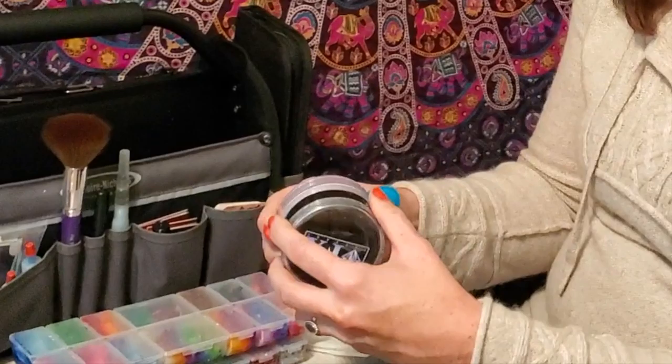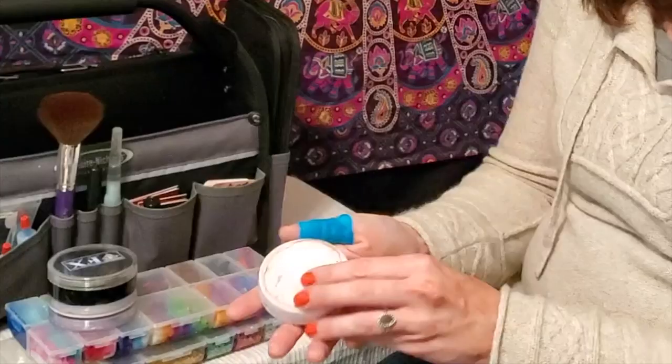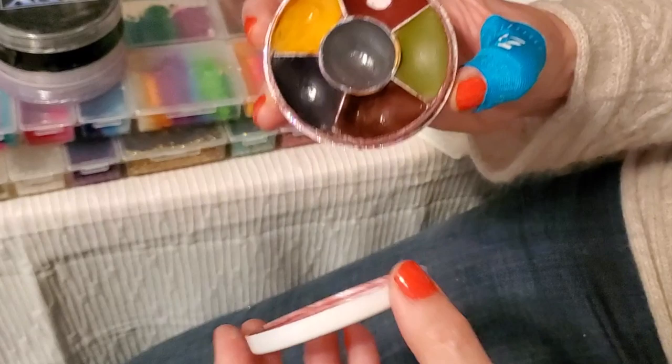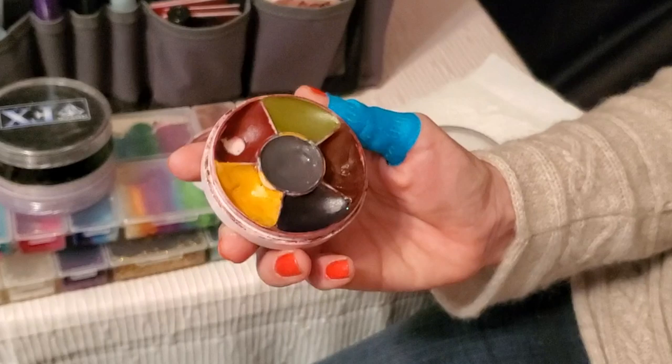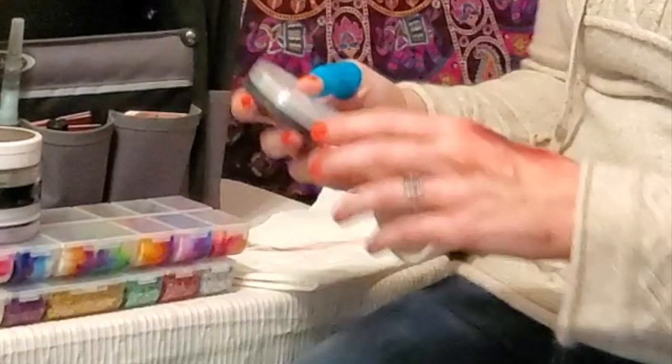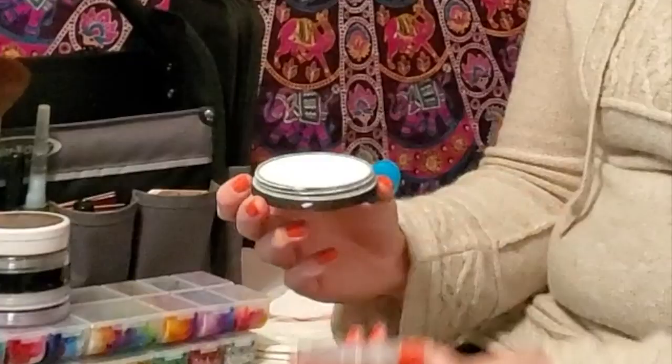Here is a Ben Nye bruise palette. This is an oil-based paint, but I really love having it because if a kid wants to look beat up or I'm doing a zombie, I want to be able to smear the color into their skin really well. As you're familiar with my videos, I use Starblends white a lot — it's the only Starblends I carry, but I keep a white one. I keep the applicator in a Ziploc bag and tuck it into one of these pockets.